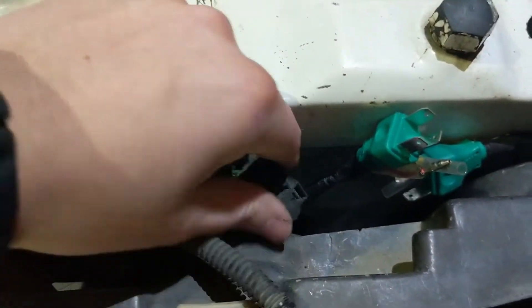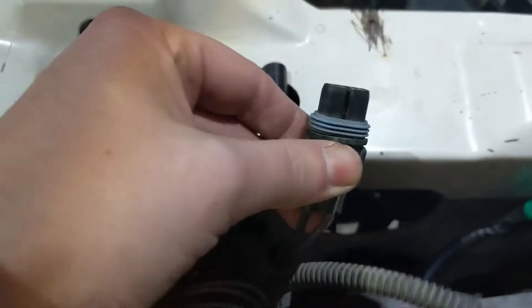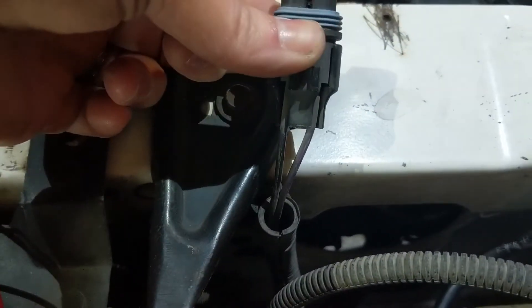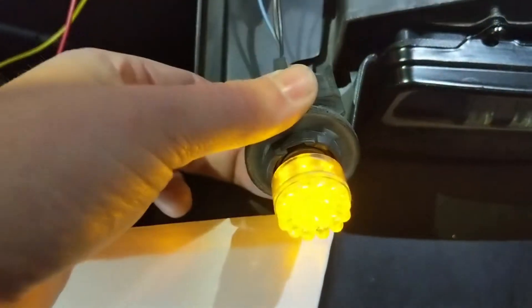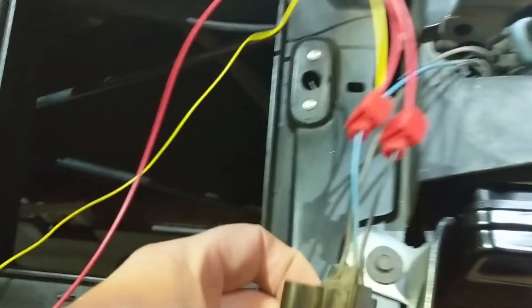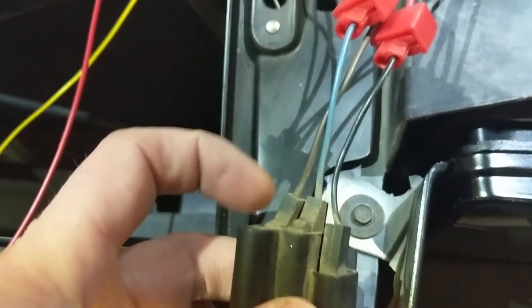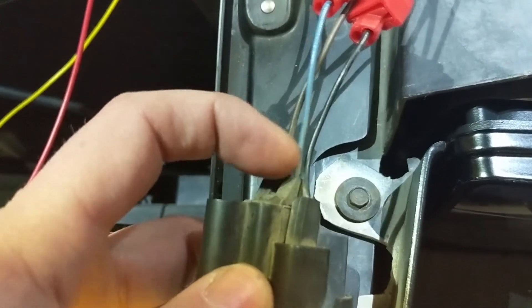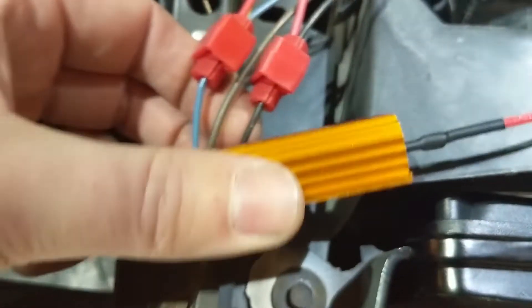I'm not going to use that harness at all, so I'll tuck it away. Since I don't have fog lights installed, I decided to use the fog light harness — purple is hot, black is ground. I pulled the turn signal from down here, and the factory wiring has brown for daytime running light, blue for turn signal, and black for ground.